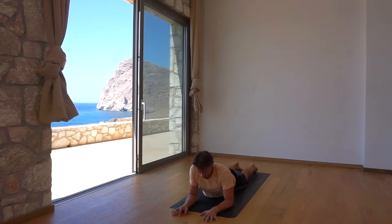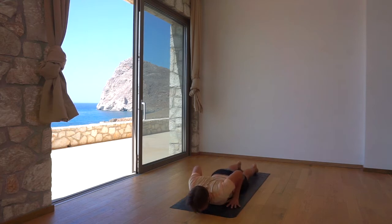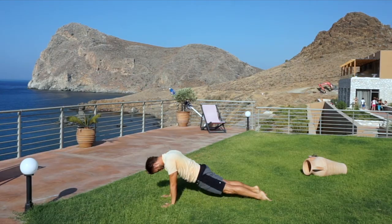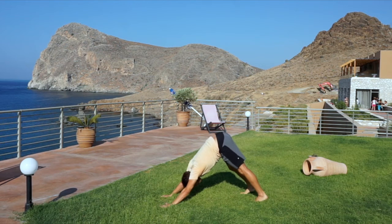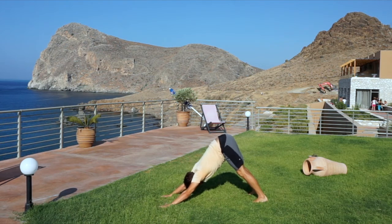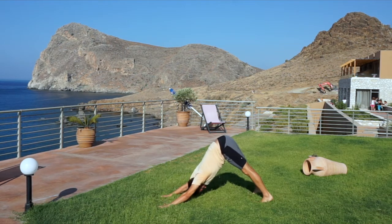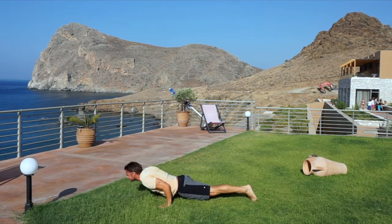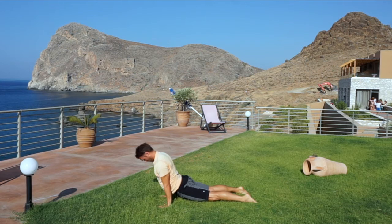Lower to your belly and place the hands for cobra. Engage your pelvic floor and diaphragm muscles to protect your lower back. Retract the shoulder blades and explore cobra for two breaths. Lift your hips to your first down dog. Take three breaths. Take a full vinyasa to fluidly roll through your spine — chaturanga to up dog to downward facing dog.